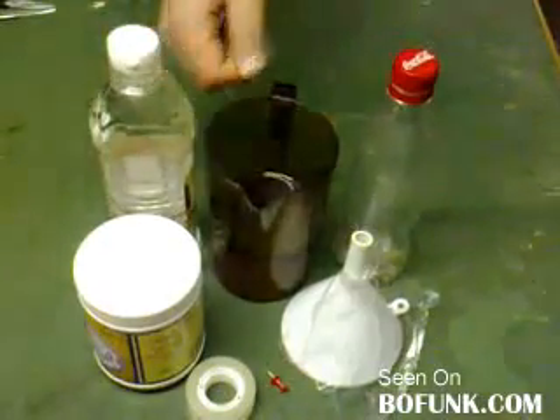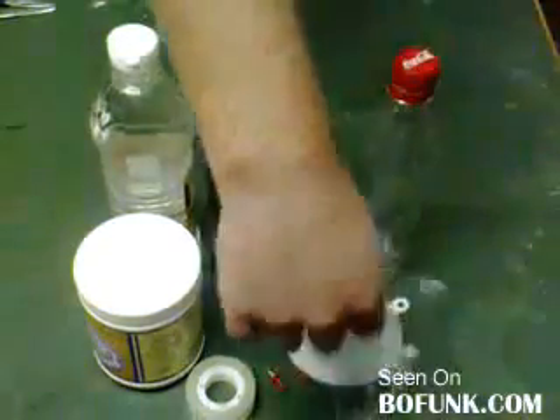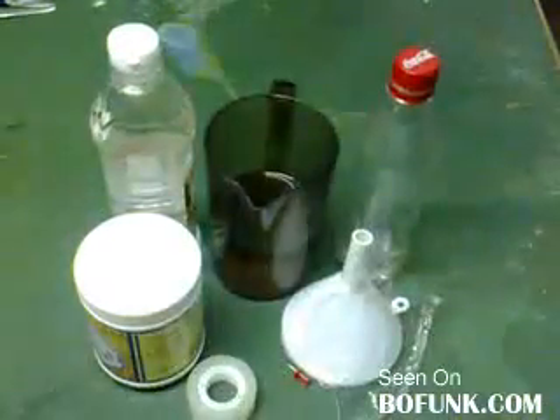Okay, all that you need is bicarb, vinegar, water, a bottle, a piece of cling film, a drawing pin, and sellotape.